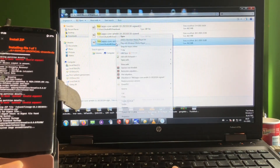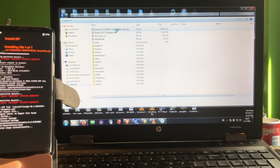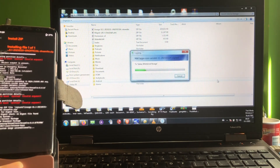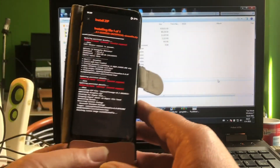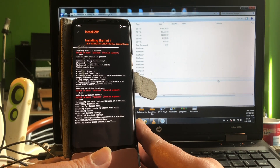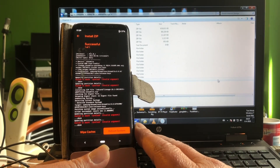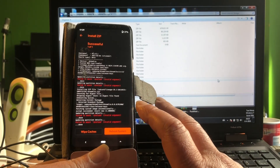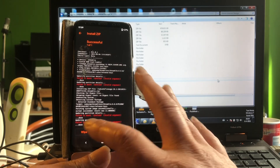Copying to the S8 — done. That's all happening while installing. The G955 is the S8 Plus, this is the G950 S8, and we have the N950 which is the Note. We're going to wipe caches.